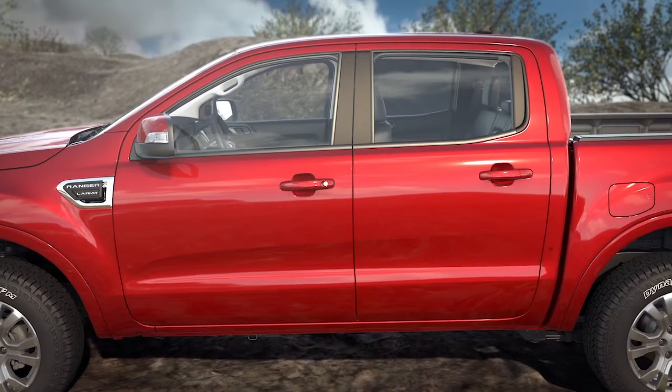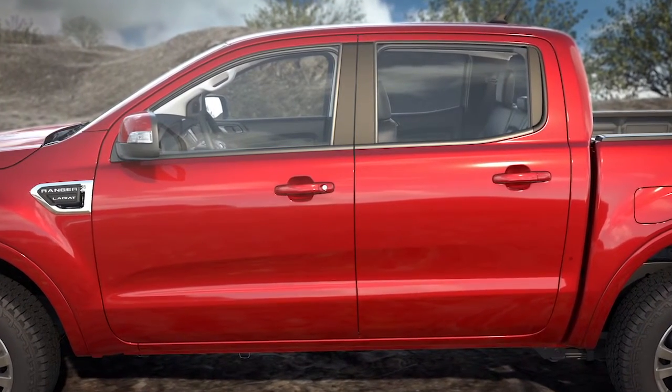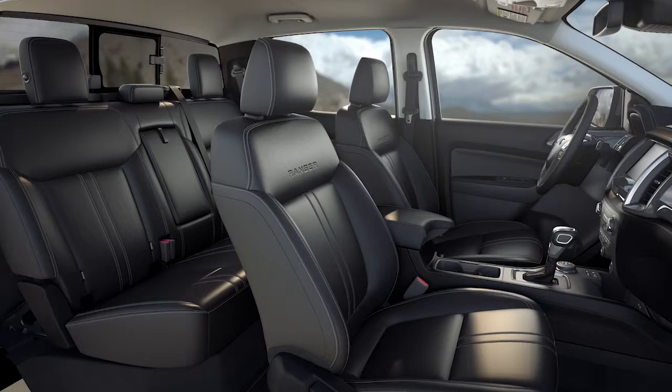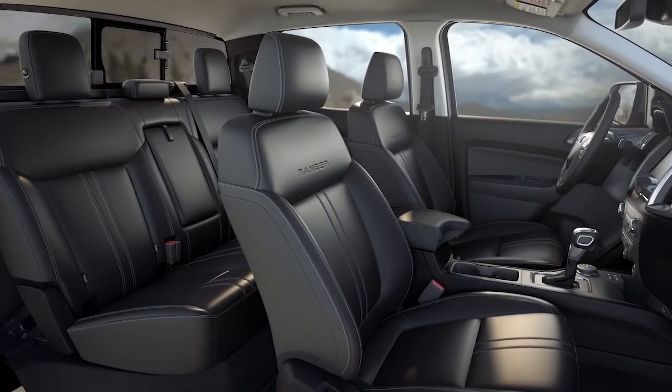Your Ford Ranger pickup is ready to take you, your friends, or your crew, plus gear, on your next great adventure with convenient interior storage capability. As a matter of fact, both Ranger SuperCab and SuperCrew models have underseat storage for items that you want to keep hidden or just out of the way.